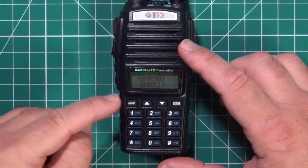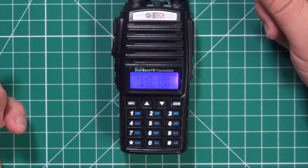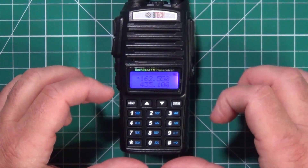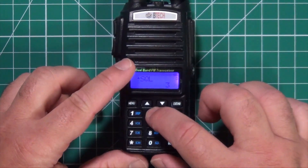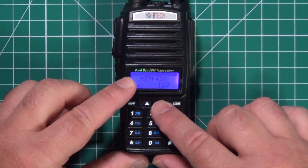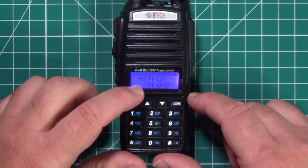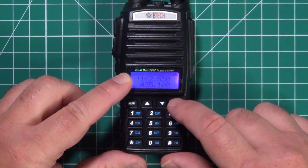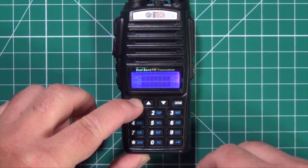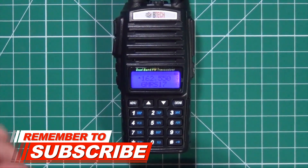First thing you want to do is get into VFO mode. To do that, turn off your radio, press and hold menu, then turn the radio back on — now you're in VFO. Go ahead and enter the frequency you want: 162.550. Once you have that entered, press menu and go to menu item 27. That gives you your memory channel and you can pick where you want to save it, anywhere from 000 all the way up to 127. In this case I want 000. Once you've picked the one you want, go ahead and hit menu again — that puts CH in front of whatever number — then exit out, turn the power off, press and hold menu, and turn the power back on. That puts you back into channel mode, and go down to whatever memory number you saved your channel in, and there you go.